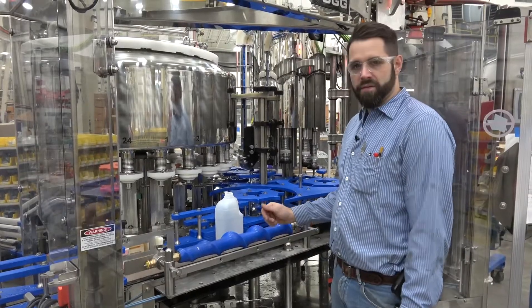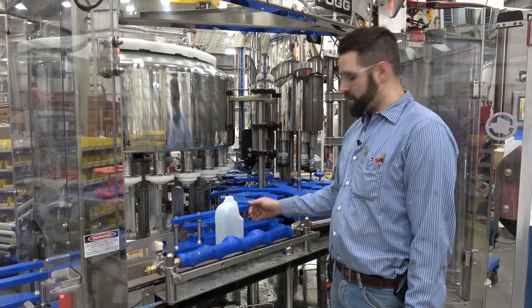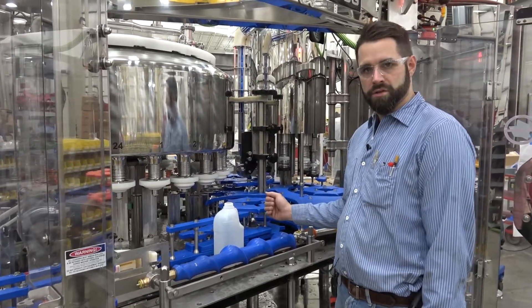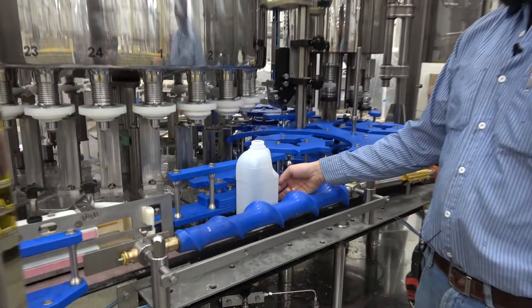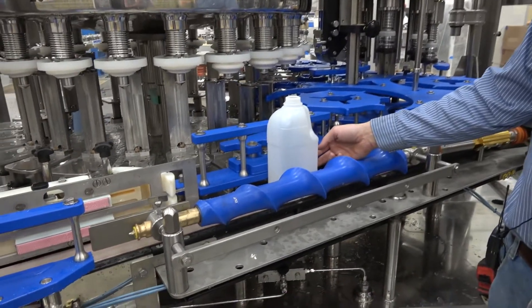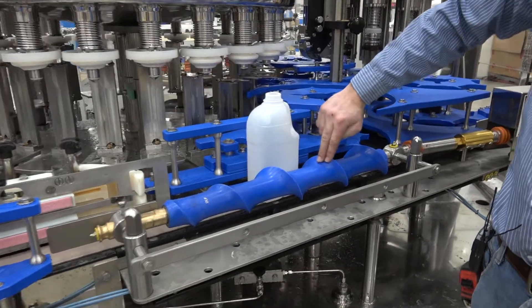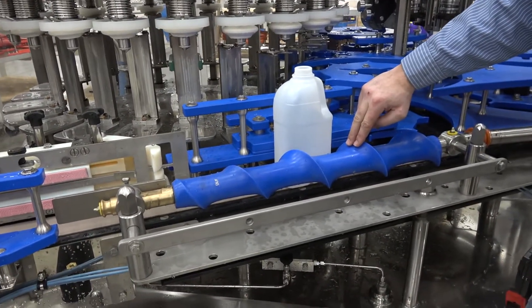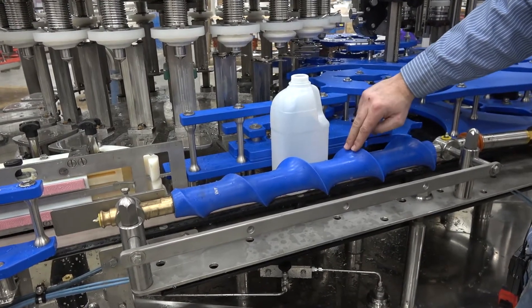It's important to have the conveyor chain running when you're timing the screw. The chain will actually pull the bottle forward into the screw. If the chain is not running, the bottle will ride in the back of the screw. With the chain running, it pulls it into the forward of the flight, giving you a more realistic production-style running set.